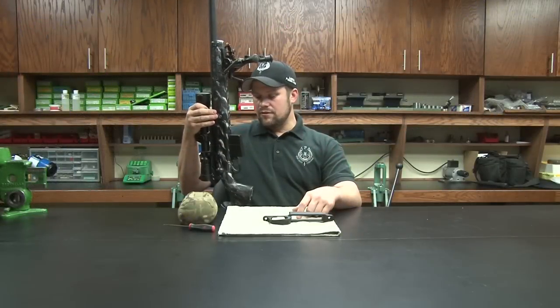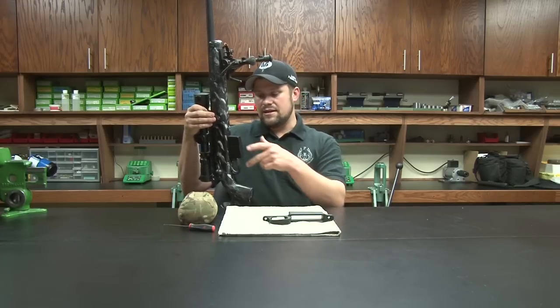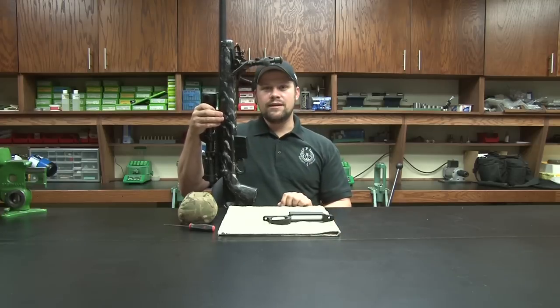If you have the rifle in any other position other than the shooting position and you want to take the magazine out, you simply grab the latch with one finger and the mag at the same time and pull it out. No big deal, just like that.